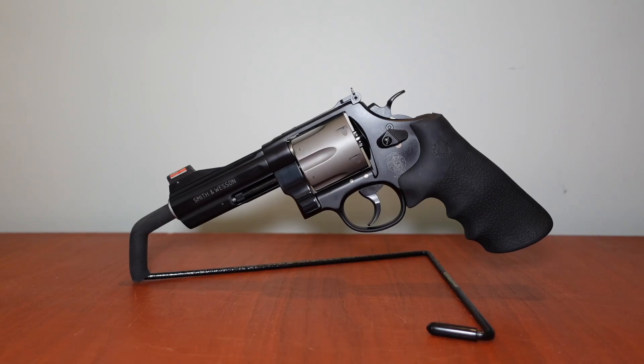Hey, what's going on guys, I am back after a few weeks off. In this video we're covering the Smith & Wesson Model 329 PD — the hand breaker. We're going to continue on showing you some revolvers, because 2023 is the year of the revolver for my channel.